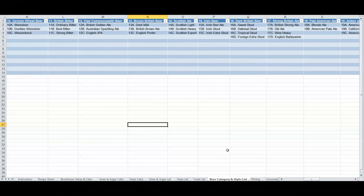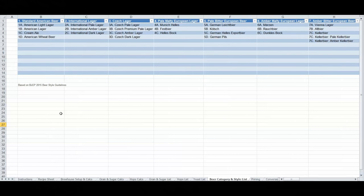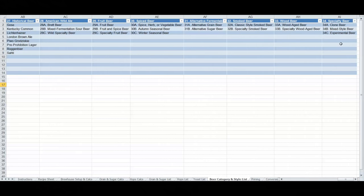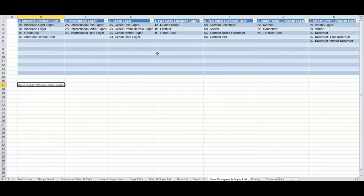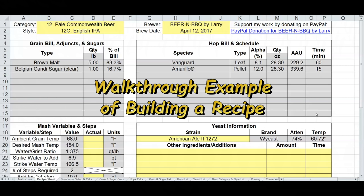The final list is the beer category and style list, containing all the BJCP entries based on the 2015 BJCP Beer Style Guidelines. There are 34 categories. If these change over time, I can update them, or you can unlock the tab and make changes yourself.